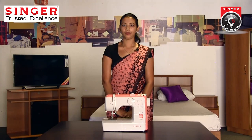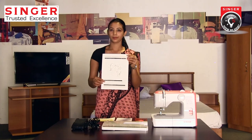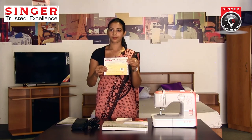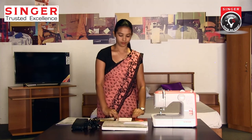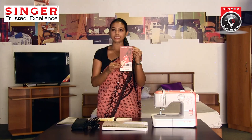Hi, welcome. In this video, Singer shows how to use the 588 machine. We will take the 588 machine and learn about its parts. I will put a free lesson card in the Singer Fashion Academy.